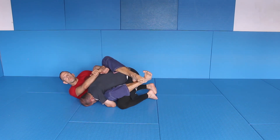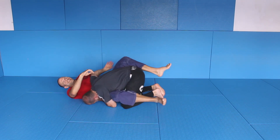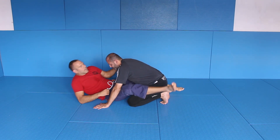Let me finish. It's not exactly a Kimura — technically it's a reverse Kimura — but it's just some kind of bent arm lock, and it's a very good bent arm lock.